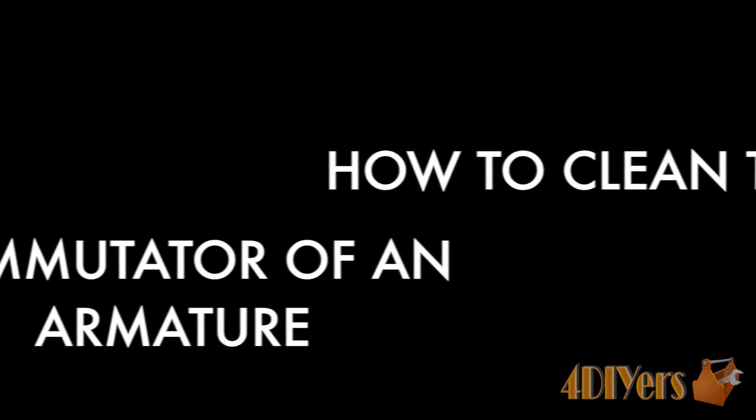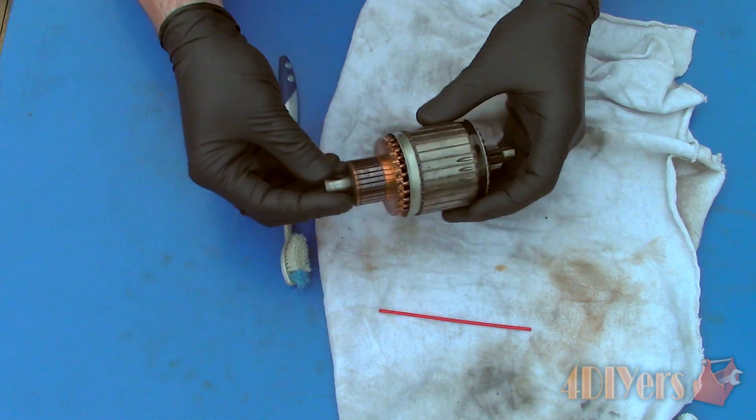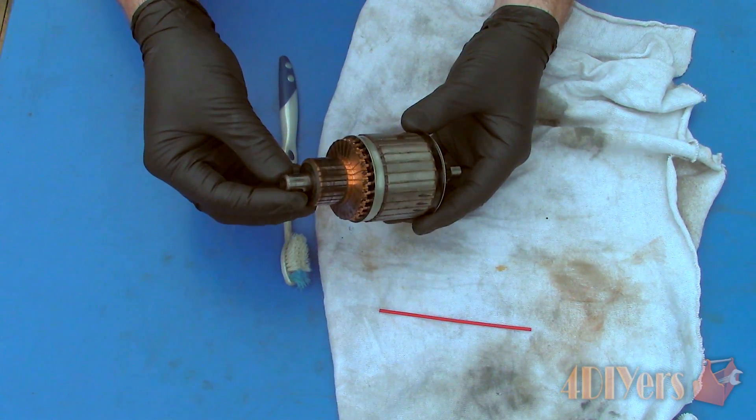Hello viewers, Ford DIYers here with another tutorial video for everyone. In this particular video I'll be doing a demonstration on how to clean the commutator of an armature for a motor.